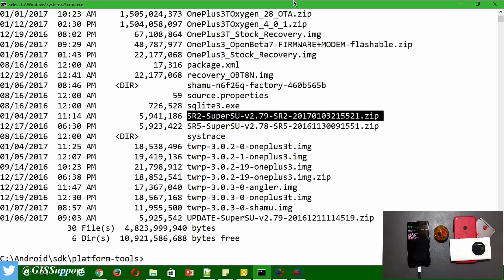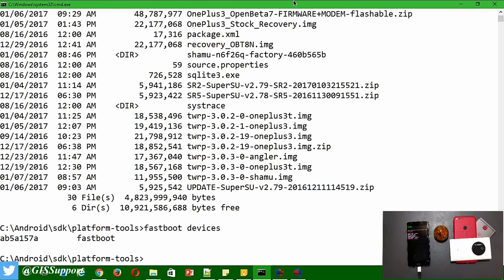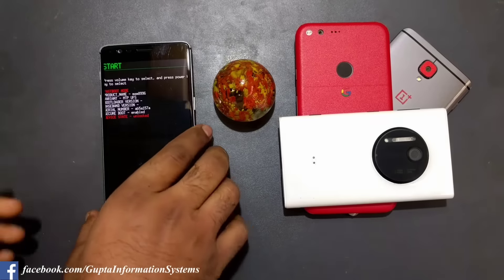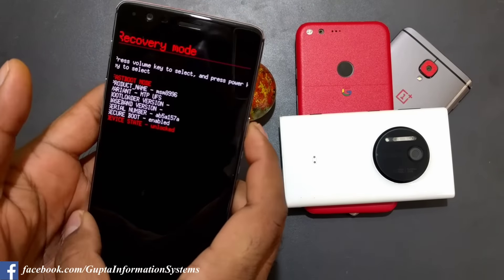In fastboot, type 'fastboot devices' to verify the device is connected - you should see a number appear. Then flash TWRP with the command: 'fastboot flash recovery' followed by the TWRP filename, which is 'c.0.2-19-oneplus3.img'. It has finished installing. Now boot into that recovery.